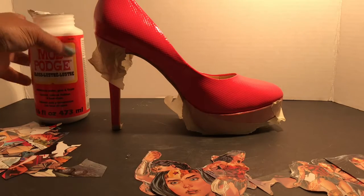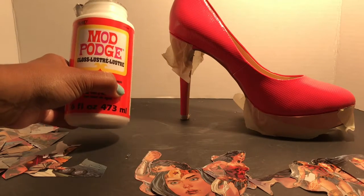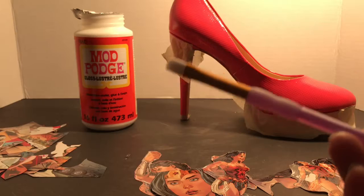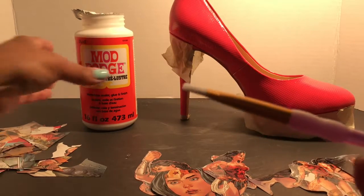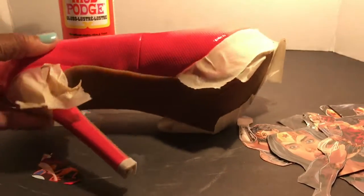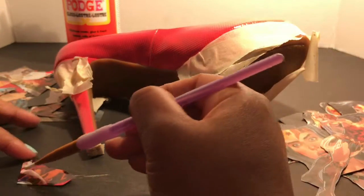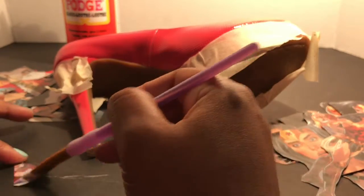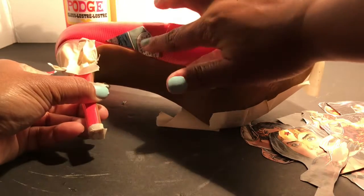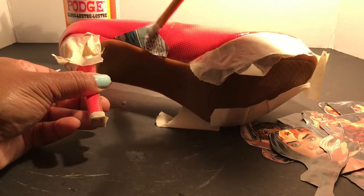I went to a couple of different Mod Podge sites and they explain that if you don't want stroke marks on your shoe you should use a sponge, and if you don't mind them you should use a brush. Because I'm going to be sanding and then buffing the shoe out, I decided to use a brush. I'm going to do a couple of pieces with me recording and then turn the camera off and put the rest on. I'm going to take a little bit of this and just dab it on the bottom, and then go over it with the Mod Podge to make sure it stays on.